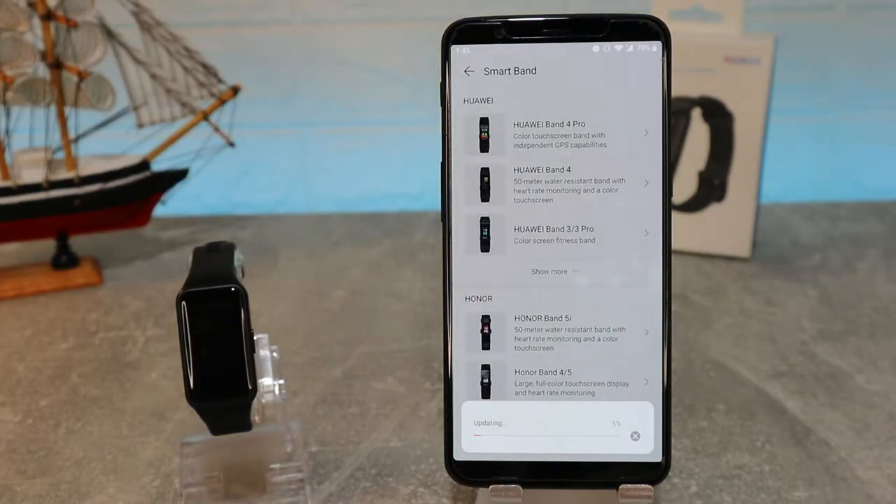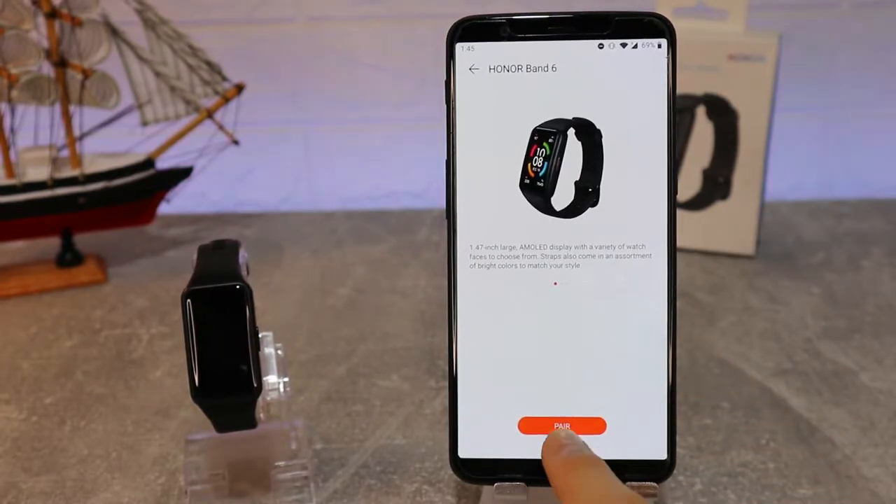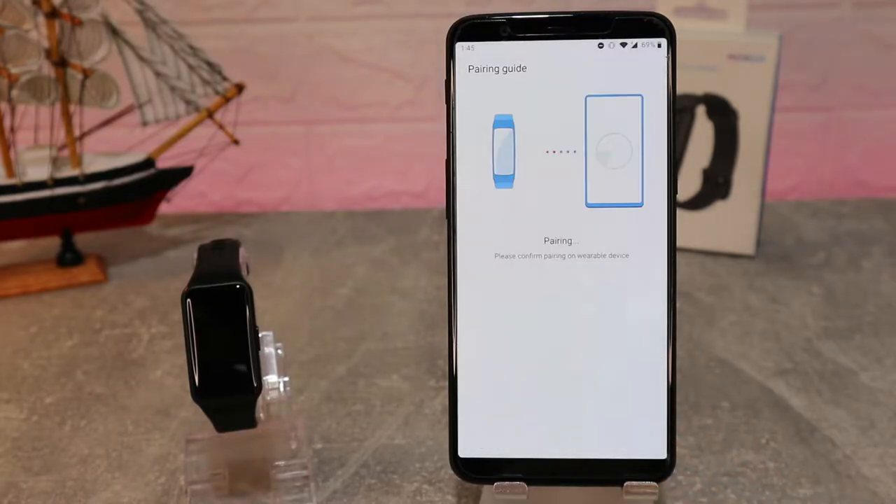Go to 'Add All Devices' and select 'Smart Band'. As you can see, it immediately starts to update the list, and when the update is done you will see the Band 6, which is the newest band from Huawei.